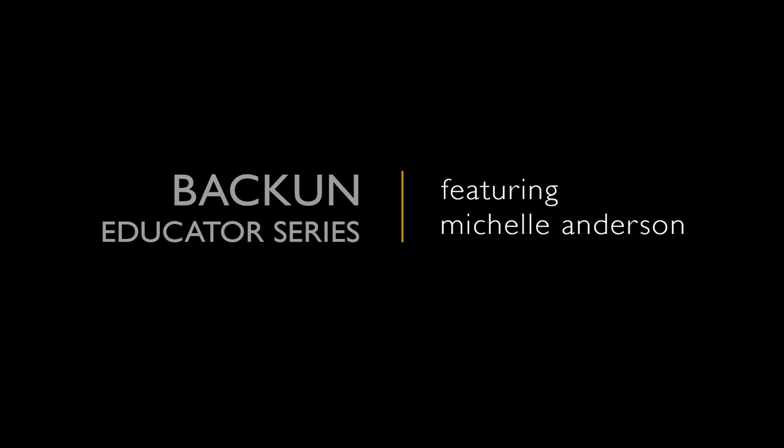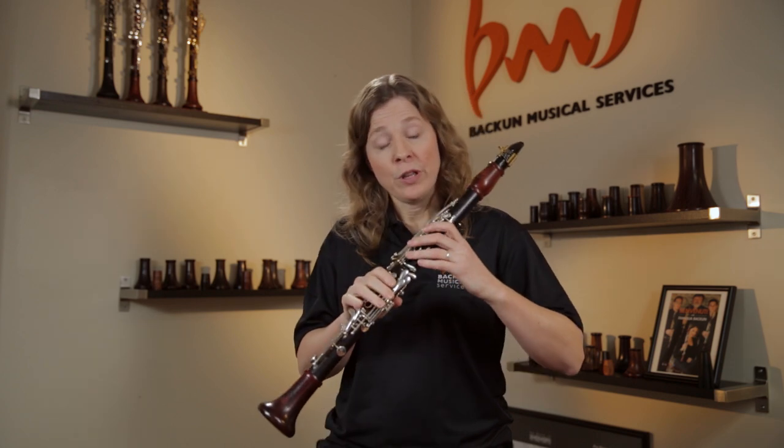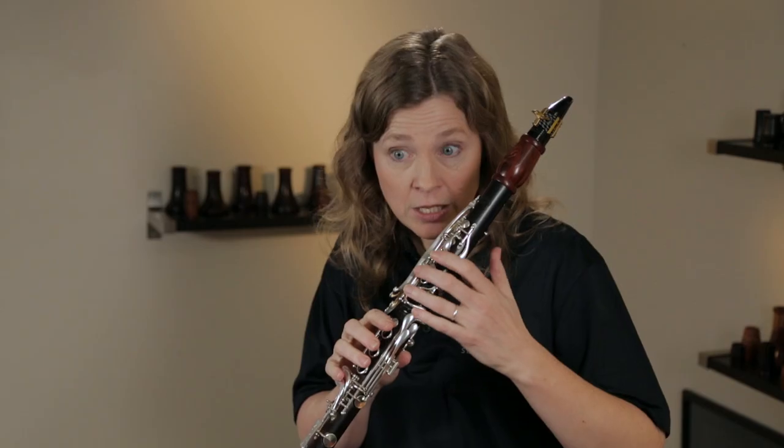I want to talk about our fingers on the clarinet. It's really important that you know how to teach your students to have the correct hand position, because a lot of the frustrations young clarinetists have with playing higher notes and crossing the break — that expression for moving from the low register to the high register — is simply that their fingers are not in a good position.